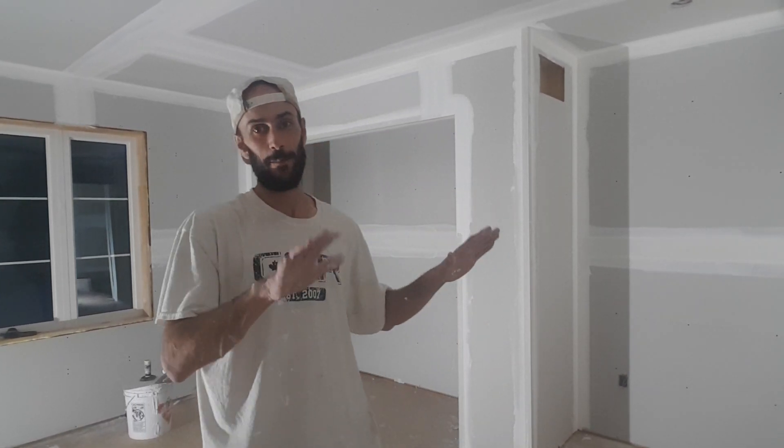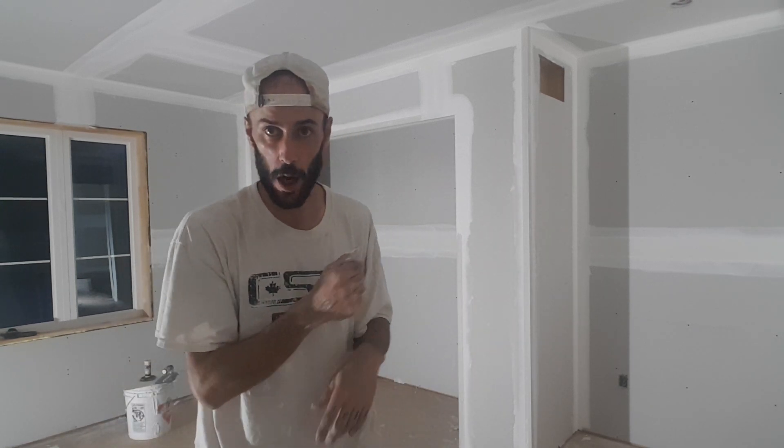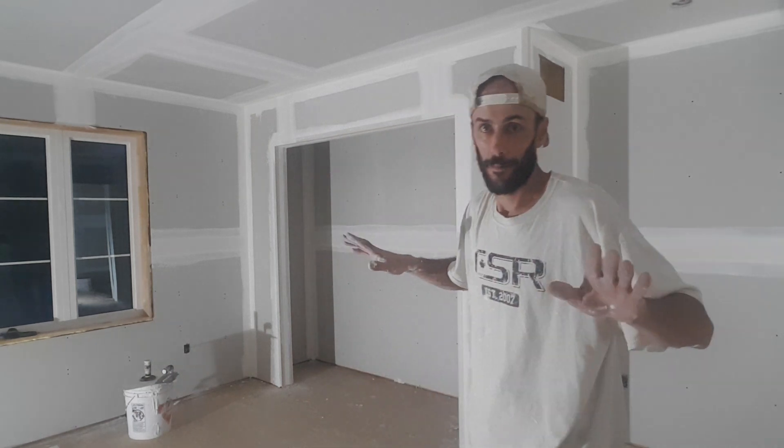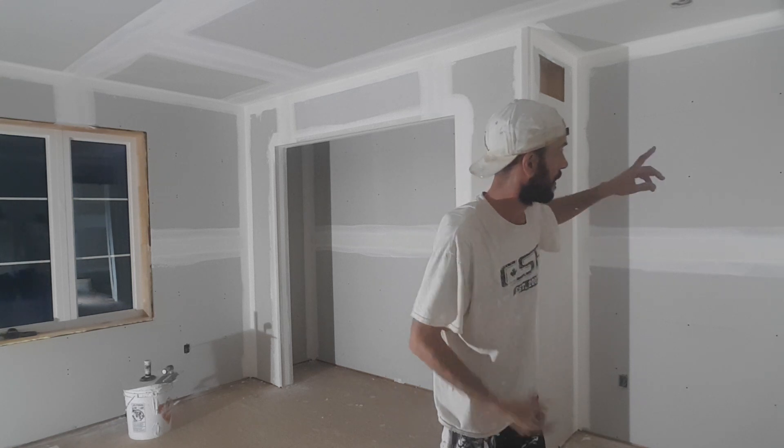Alright guys, this is not the same doorway as the other video putting the mud and the beads on. But there are one, two, three, four of them in this house, plus some off angles and all that stuff.